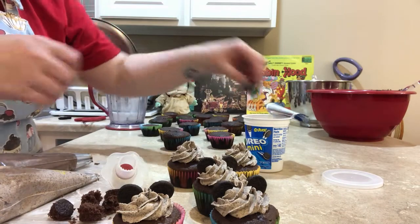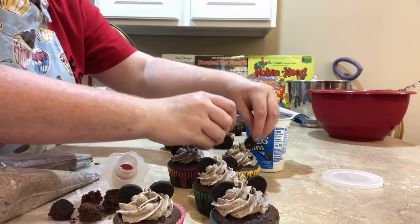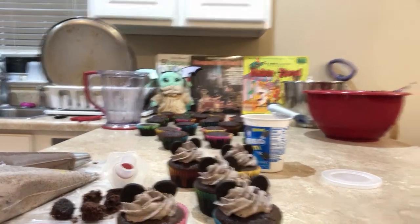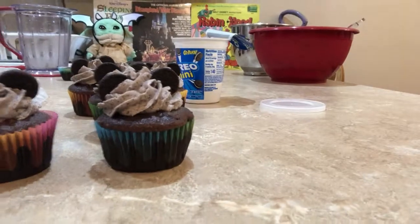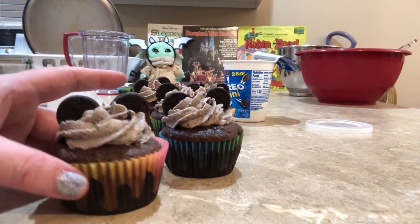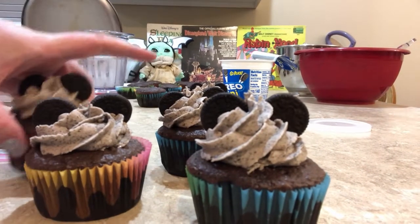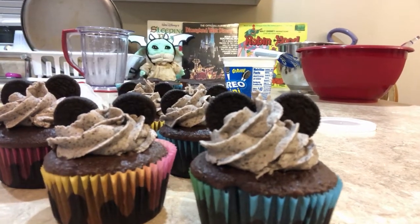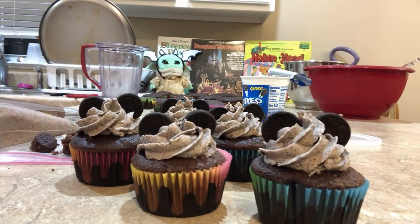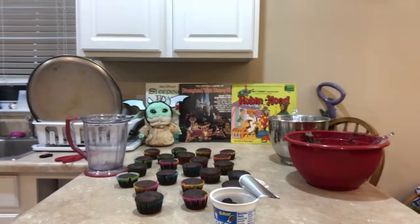So here we go. And we got some very cute Mickey Mouse Oreo cupcakes! The frosting should probably be a little higher on some of them, but yeah — there you go. Made cute little Oreo cupcakes.